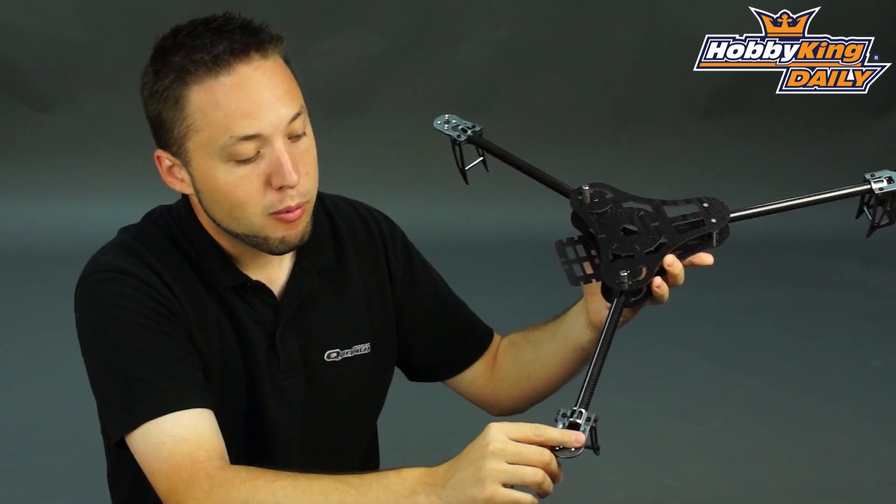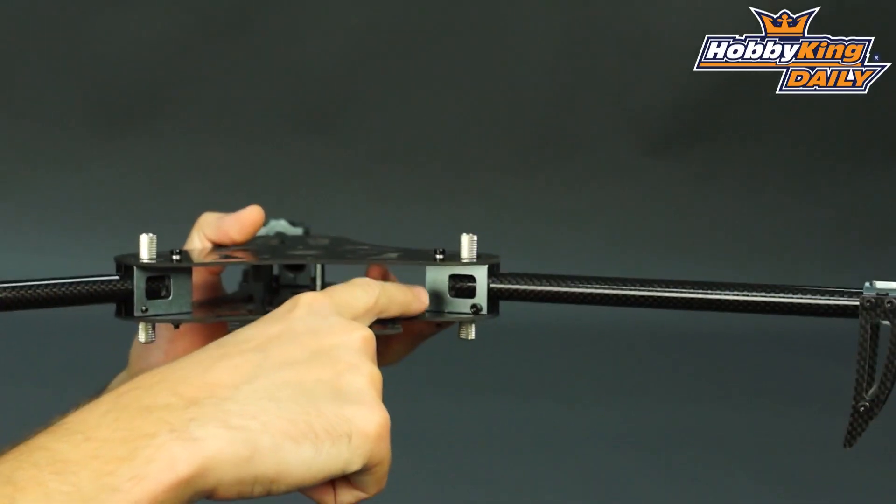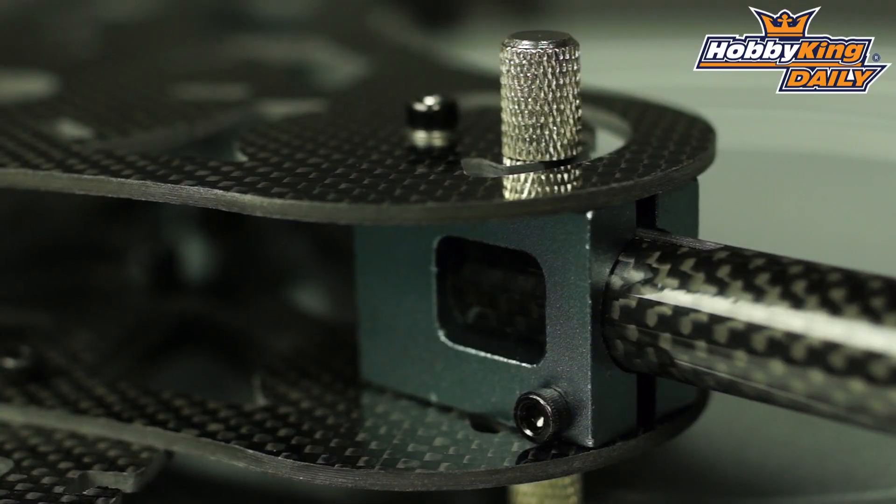The motor mounts here are very nicely finished CNC aluminum, and the boom blocks as well are aluminum. So this frame overall is very, very lightweight for the size.